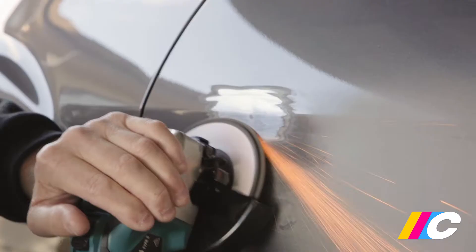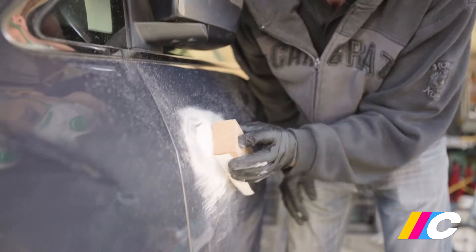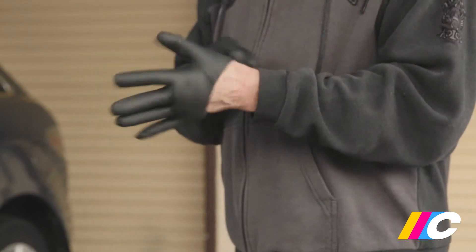Treat any surface rust with rust converter and undertake any necessary repairs. If you're unsure how to mix, apply and sand Colorspec body filler, you should watch our body filler video before proceeding. Always wear protective clothing along with safety glasses, gloves and a respirator.